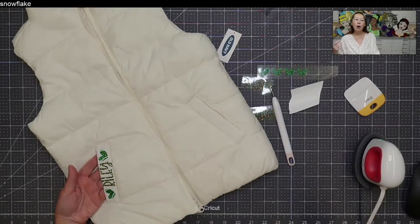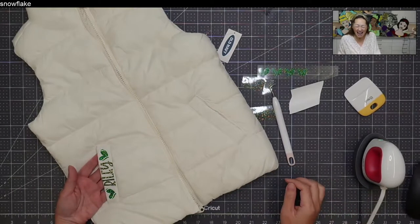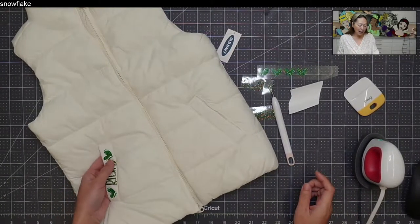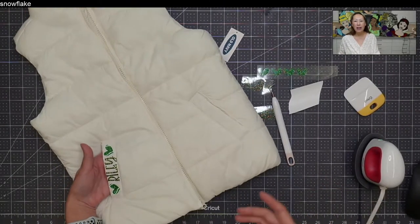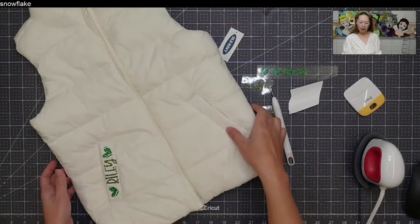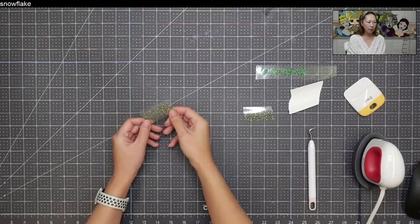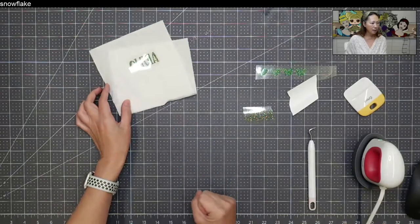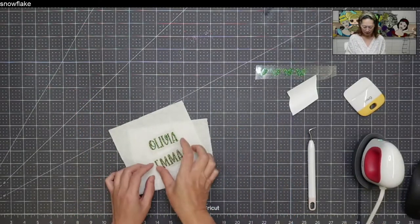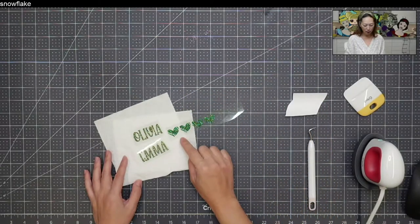While I use HTV on everything, I really do try to think it through — it's not just throw everything at the wall. I try to make it as easy as possible and reduce errors. Here's Olivia, here's Emma, and here are the tennis ball hearts — so cute. And here's the outline.